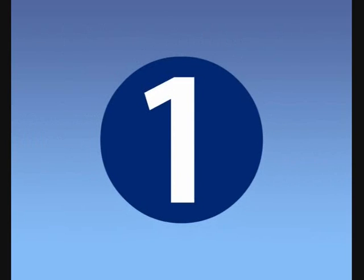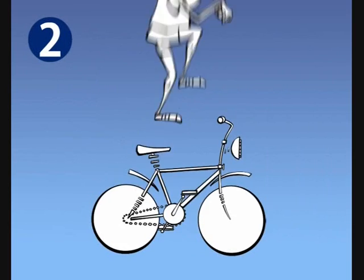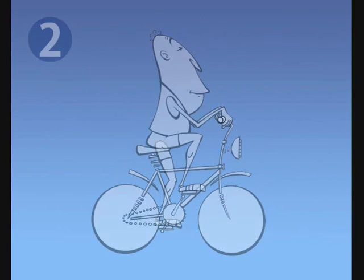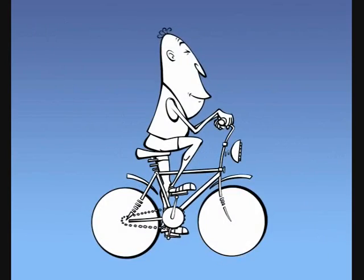Let's see: step one, get bike. Step two, get on bike. Step three, pedal and go. Think that's easy?